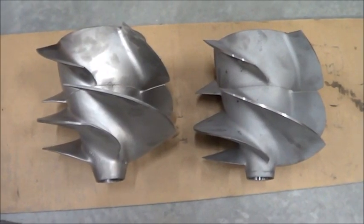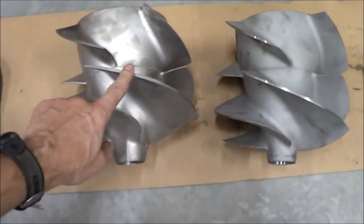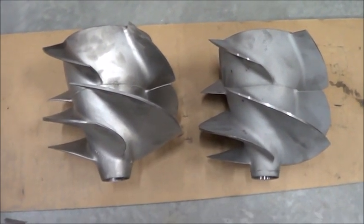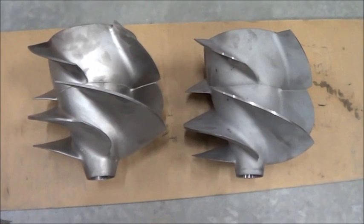Here we're doing a comparison of an old Hamilton 212 3.4 impeller on the left and a new Marine Power slash Solas impeller on the right. Everyone seems pretty impressed with the Marine Power impeller so I thought I'd buy one and just do a comparison.